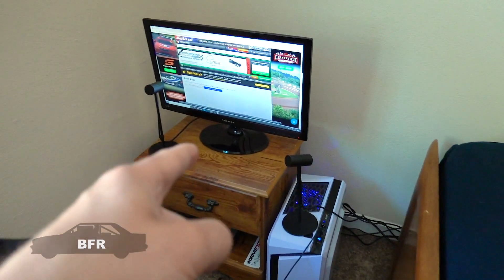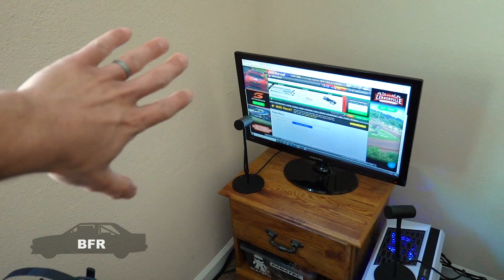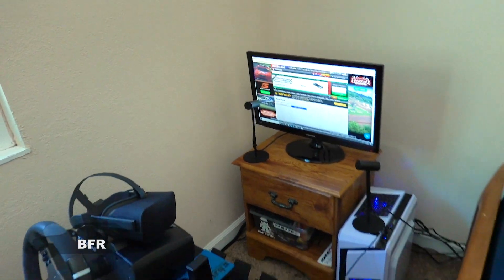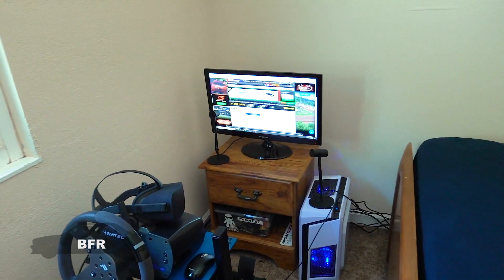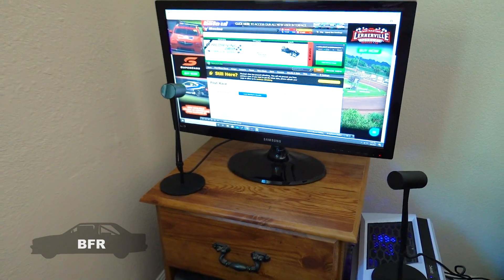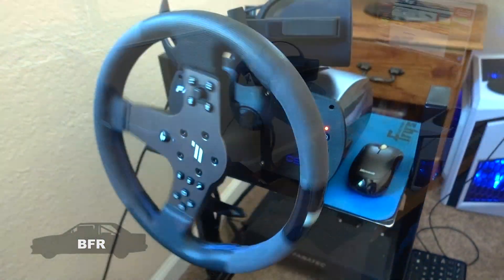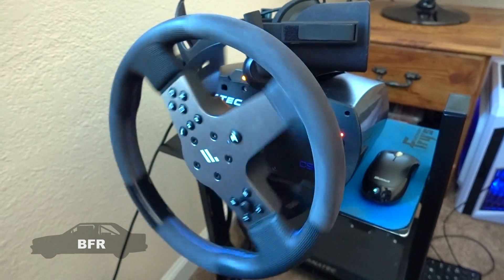The monitor is a crappy little monitor for now. I'm eventually going to do a wall monitor that'll pop out, swing around, and be bigger. Right now it's just used for setting up races. We also have the Fanatec CSL Elite wheel — just the stock wheel — and the pedal set.